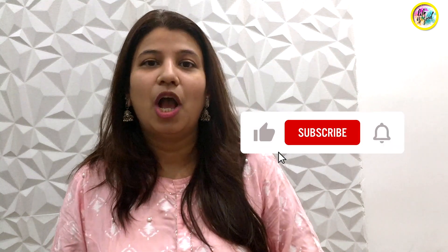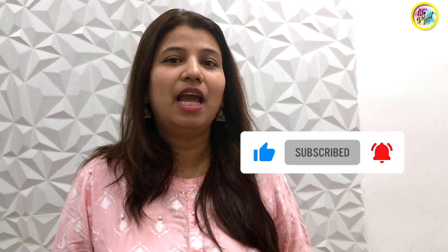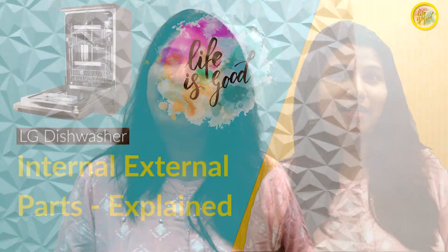If you like this video, please like, share, and subscribe. Press the bell icon so you can get all the notifications. Thank you.